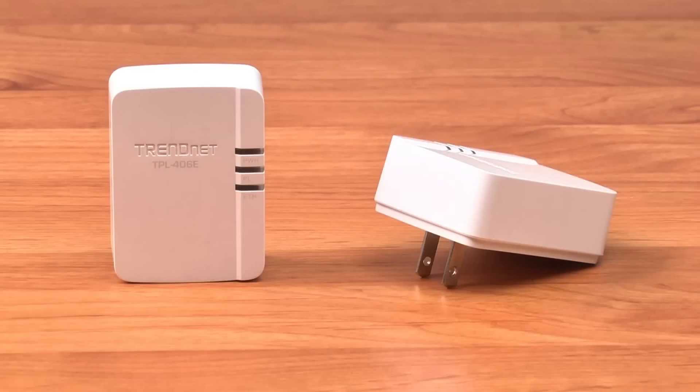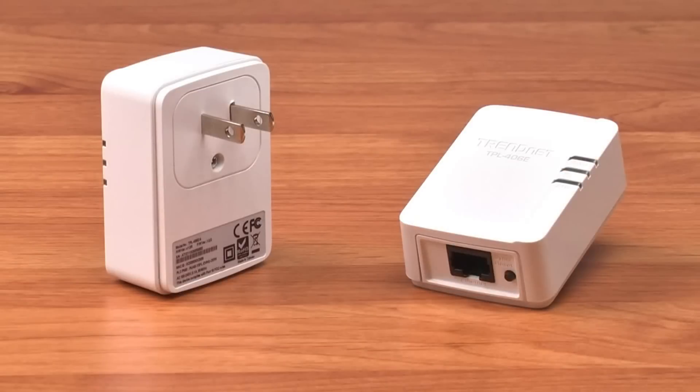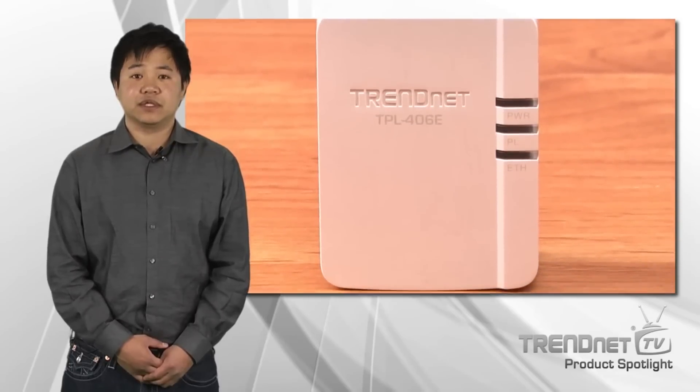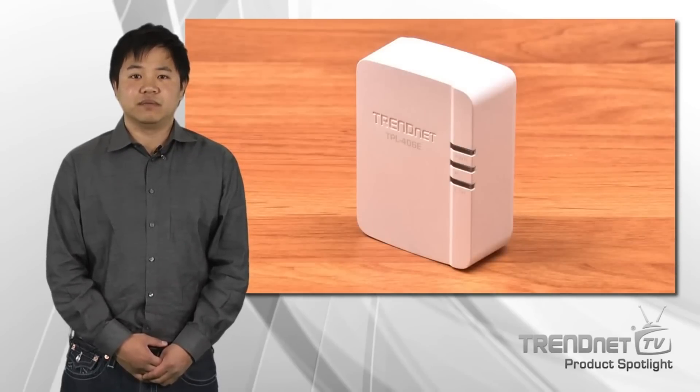The TPL406E is very fast and, as you can see, it's very small, which saves space around crowded electrical outlets. Power Save Mode reduces power consumption by up to 80% when idle. This is a big benefit since the adapter is always plugged in.